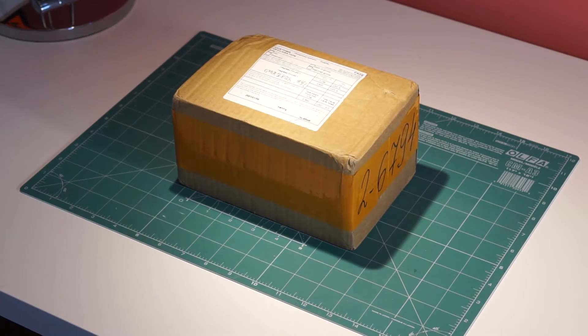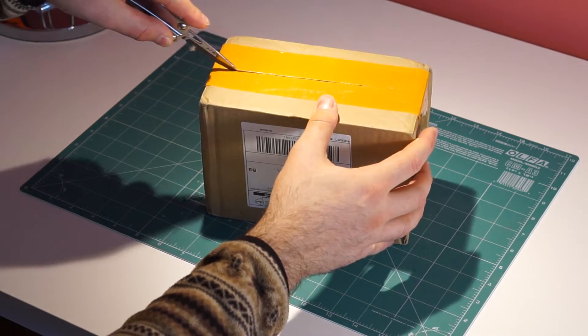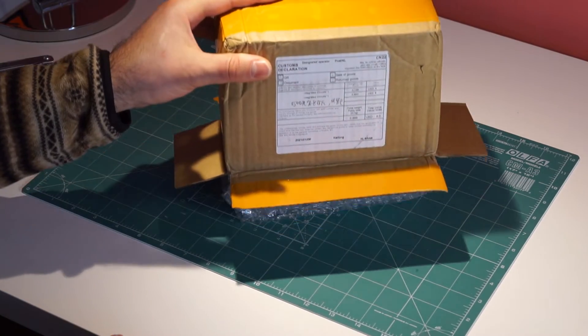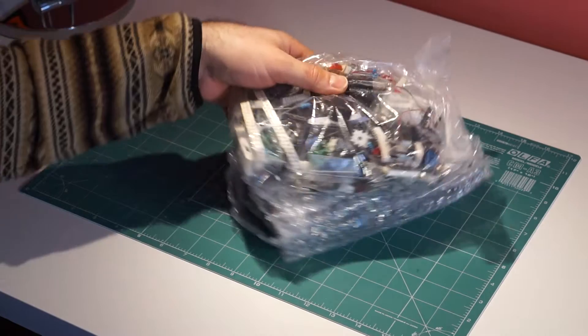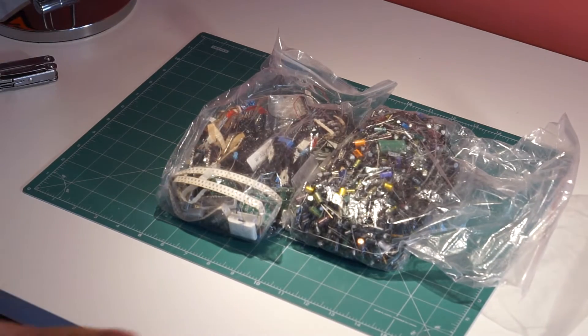Hey guys, if you've seen any of my previous videos, then you know that I really do not mind shopping from China. Sites like AliExpress offer all sorts of cheap parts for do-it-yourself projects. But of course, some deals there are not as good as they seem.